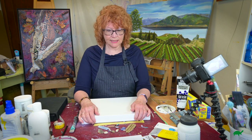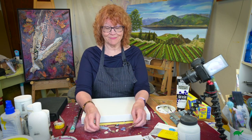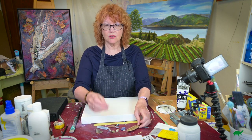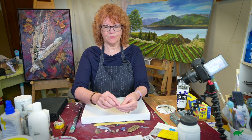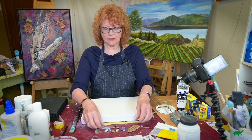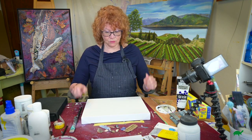I enjoy hiking and on my hikes I always find little treasures like bark, driftwood on a beach, seashells. Just make sure you dry these things before you apply them. Have little fun seashells, rocks and things.